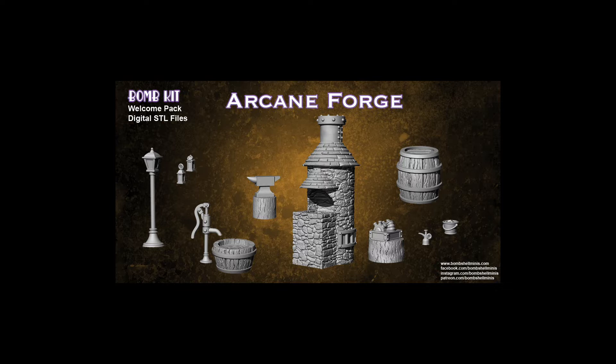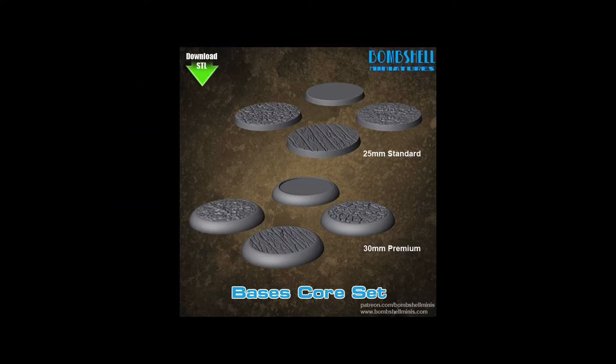I've also created a core bases set — basically a bunch of 25 millimeter or standard-sized base styles with some different textures on them, like wood planks and cobblestones and so forth. Those are available in both the standard round style base and the premium style base like you'd expect to use in Dark Age or Warmachiine, available for download as a bonus on the Patreon too.